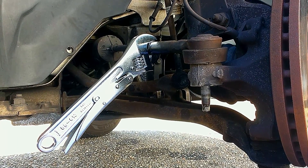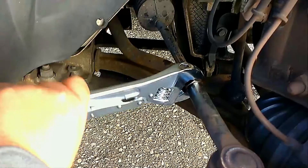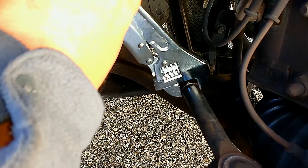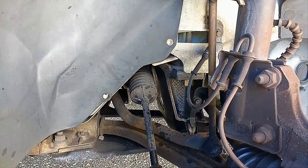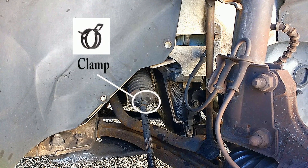Now take the adjustable wrench and break the middle nut on the tie rod bar — only do a quarter turn, because this is the nut that controls your car's alignment. We only want to loosen it enough to be able to remove the outer tie rod.